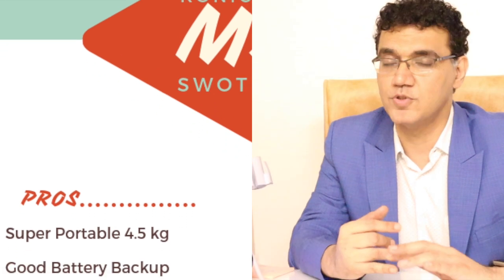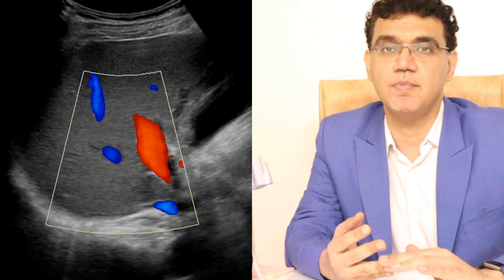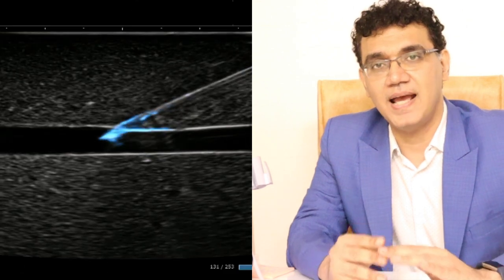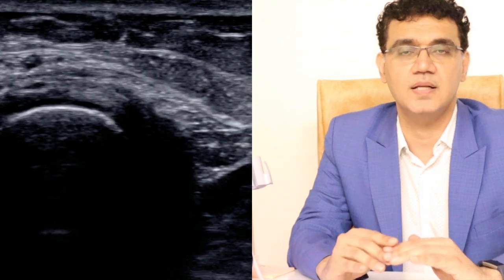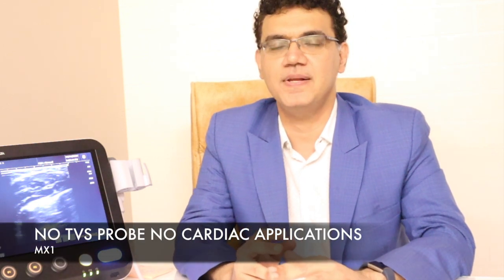In summary, what we have is a wonderful new product from Konica Minolta, the MX-1. It has a convex probe which is very good — we tried it out on the liver and the Doppler came out pretty well, as you can see from the portal vein picture we have taken. Besides this, it has a unique MSK application; the linear probe punches much higher than what it should be in the class category of this machine, rivaling better models in MSK quality. The downside is that it does not have a TVS probe nor does it have 2D applications right now, but these are believed to come in the near future.